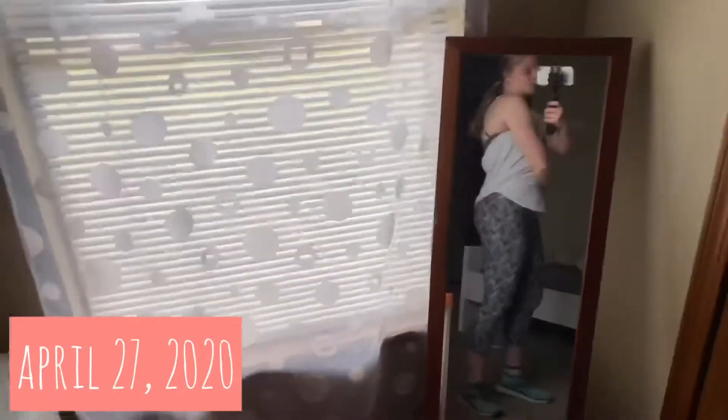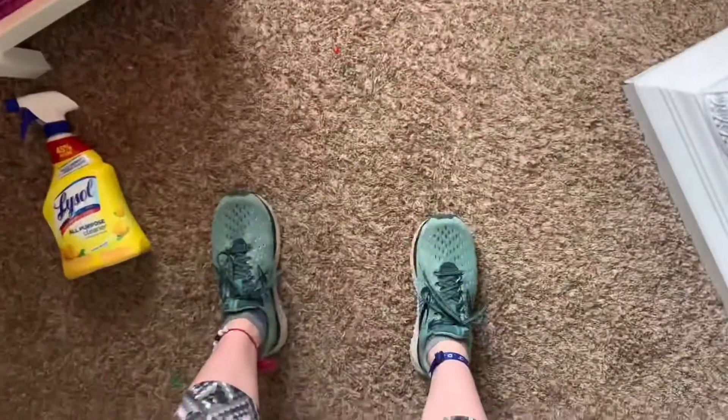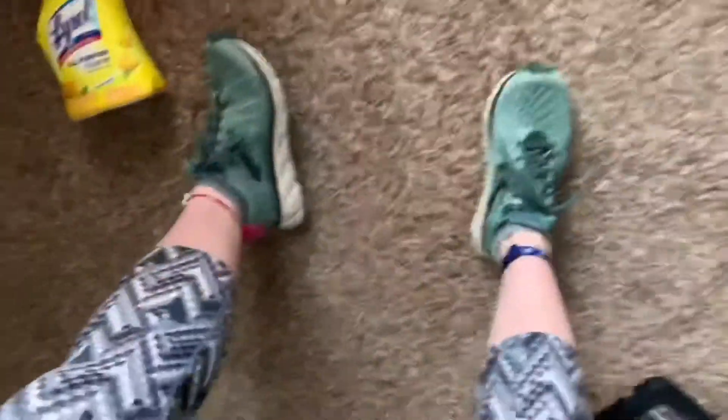This is the fit. Top from Lulu, Nike, Brooks — yeah, they're Brooks. Anyway, I'm about to go and run.